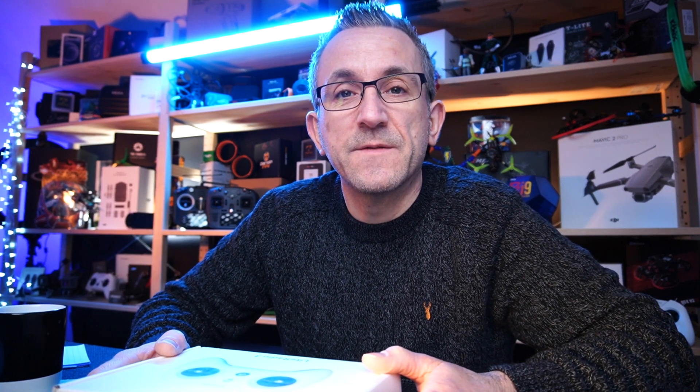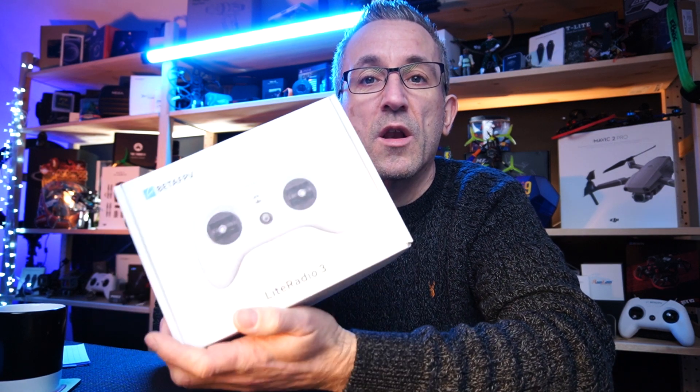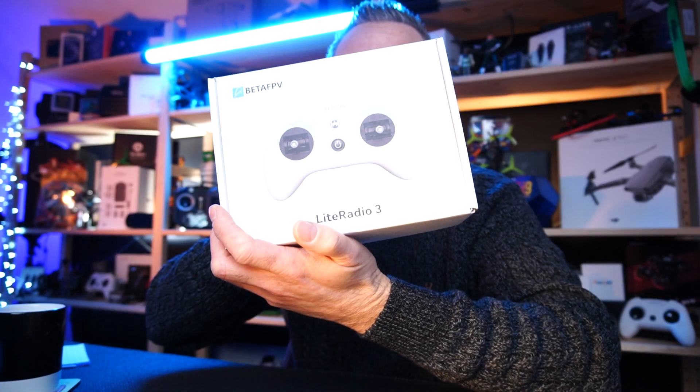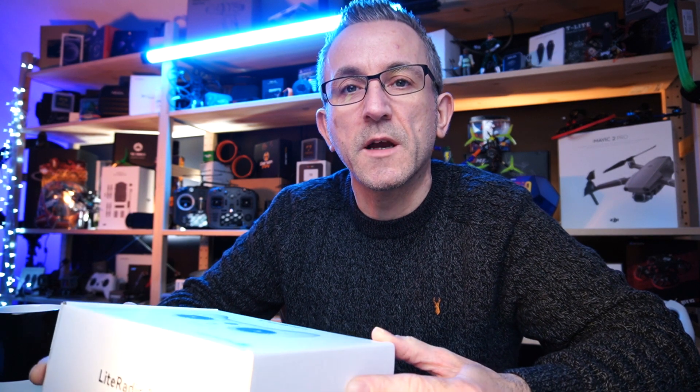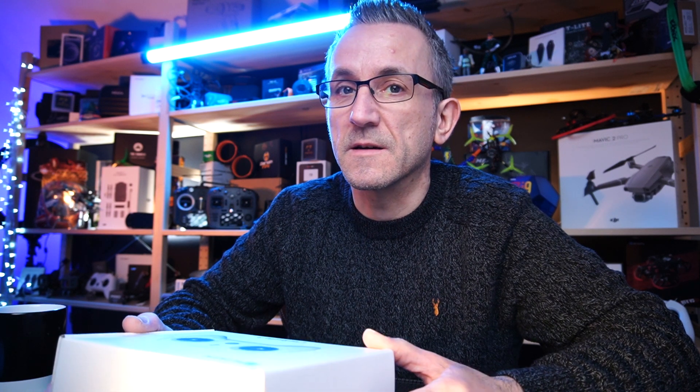Hi guys, welcome back. In this video today we're going to be taking a look at the brand new Beta FPV Light Radio 3. We're going to be doing an unboxing, a quick overview, and we're going to go through some settings and their new configurator as well.